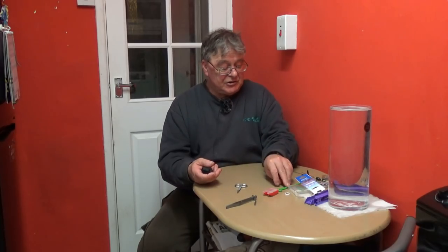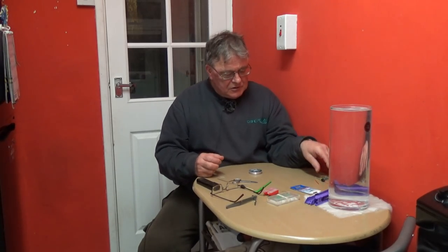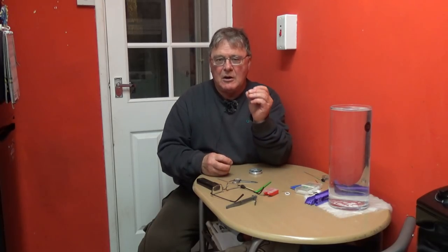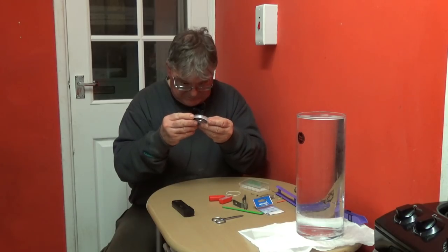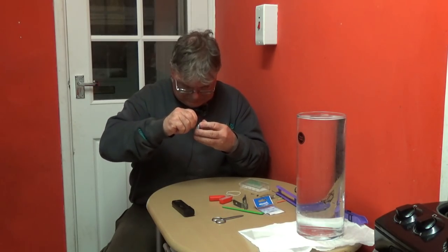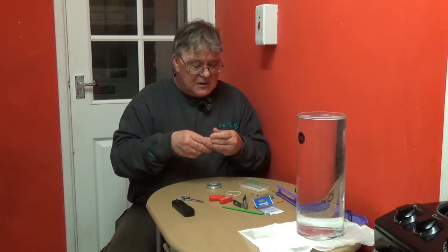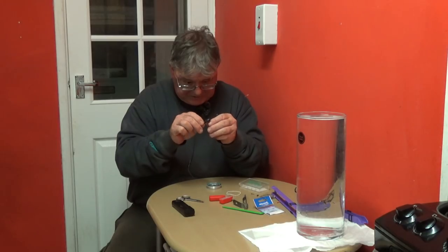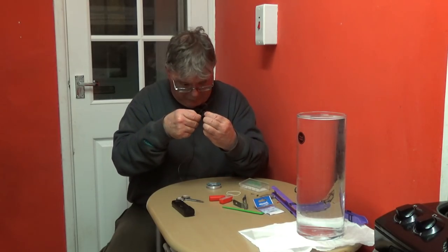Tools needed: a small pair of scissors and a loop tyer. So let's get started. First of all, taking your silicone tube, cut off two lengths - you can cut three but I'm using two - one at about five millimetres and one at about ten. Get your line, pull off a bit, trim off any curly ends. Take your float and thread the line through the top eye going towards the base.